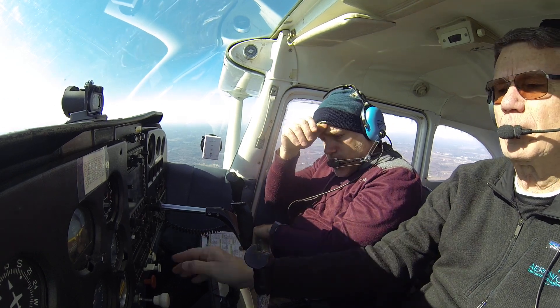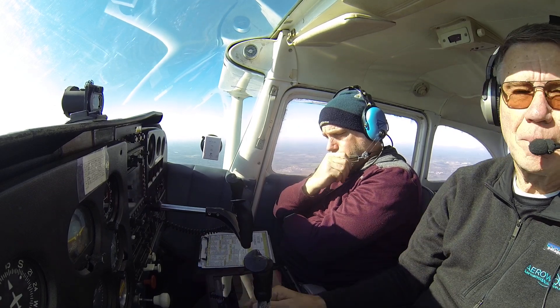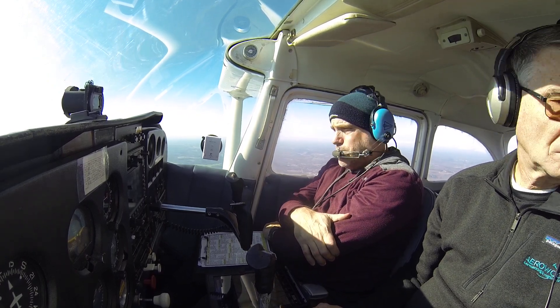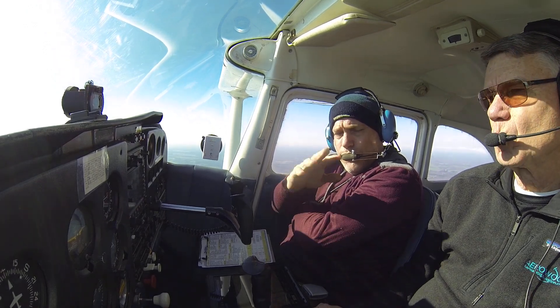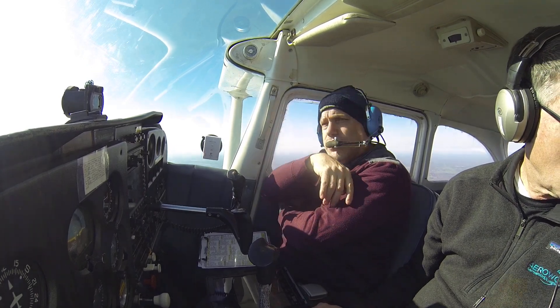Let's do some slow flight. So we talked on the ground about this — you're going to do slow flight this time. We talked about this on the ground: what we want to do is slow the plane down. We're going to do the opposite of what we normally do when we fly. Before we do the setup, let's go do some clearing turns to make sure that we are clear.